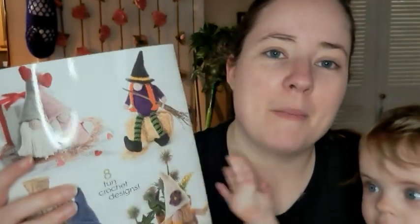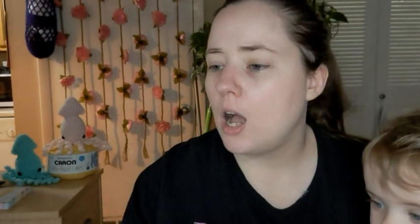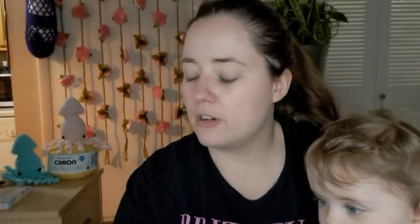I wanted to do the braids, but I don't know if I'll make both of them. We'll see - after I make her I might go back and make him. This is Annie's crochet book, and if I can find it anywhere I will link it down below. I'll look on Amazon, Thrift Books, and Annie's website, so you can find whichever is cheaper.